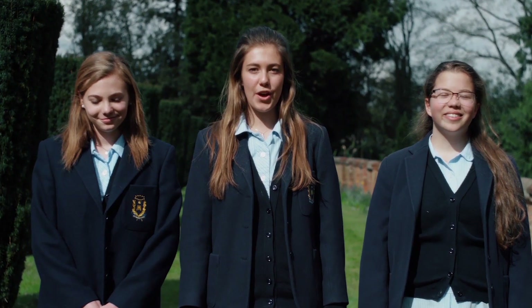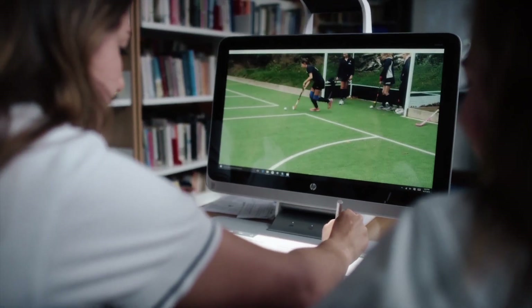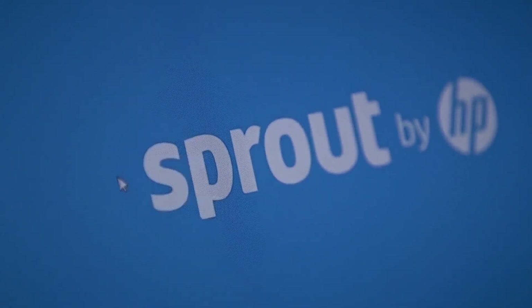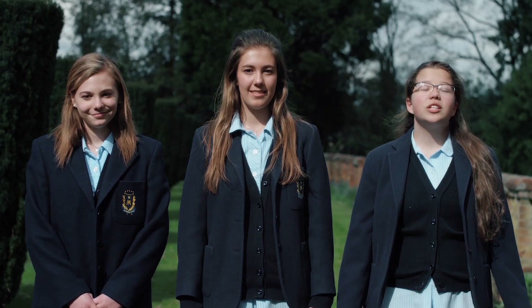Well, that's a wrap. We hope you've enjoyed watching our film as much as we've enjoyed making it. We hope we've given you some new ideas on how to use the Sprout, but as you know, the possibilities are endless. This is how we've been using Sprout today — who knows how we'll be using it tomorrow.